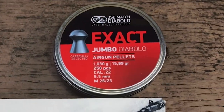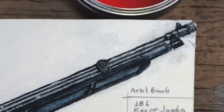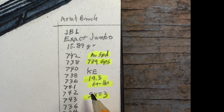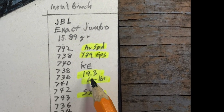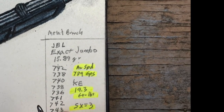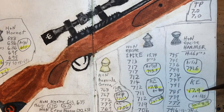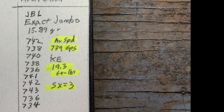After watching numerous people use this particular pellet I decided I better try it myself, so I did and this is what we've got — very impressive. Even though this weighs 15.89 grains it had an average speed of 739 feet per second. Kinetic energy is 19.3 foot-pounds. That is the most kinetic energy of any of my air rifles, to include Brutus McGrutus.